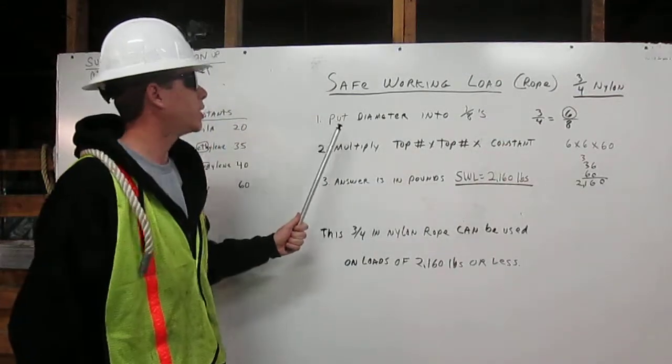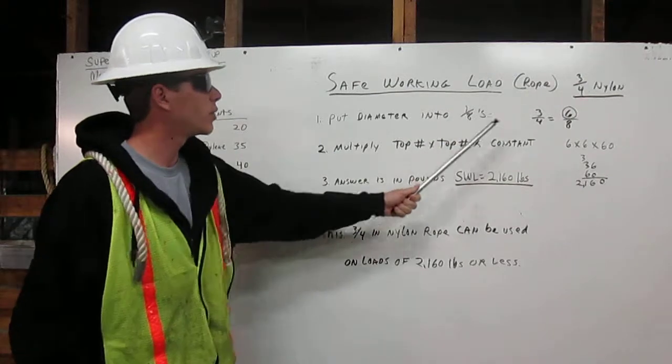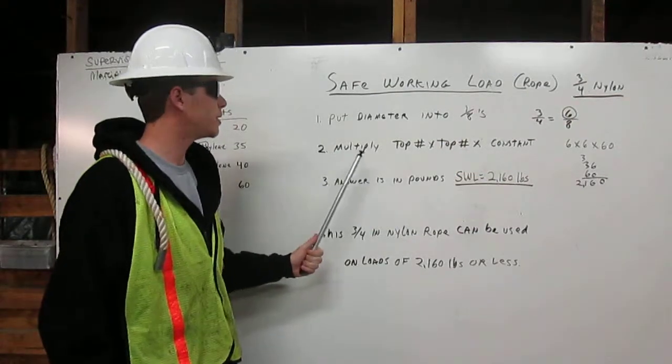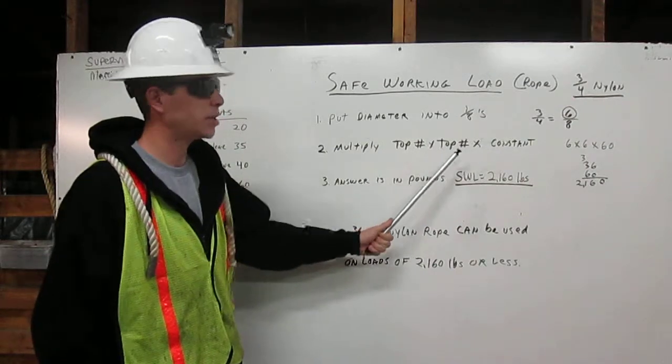First, we are going to put the diameter into eighths. 3/4 equals 6/8. Number two, we are going to multiply the top number times the top number times the constant.